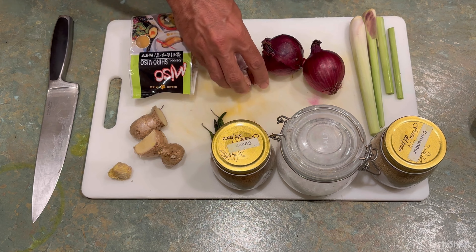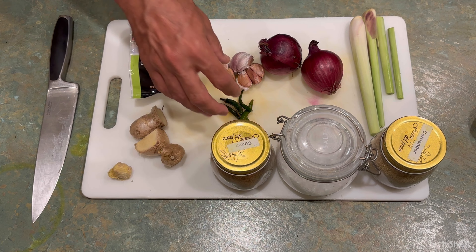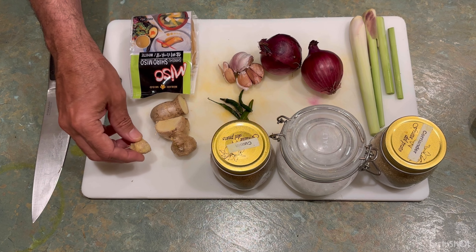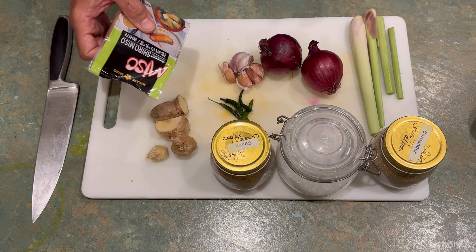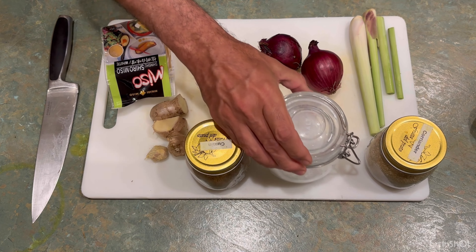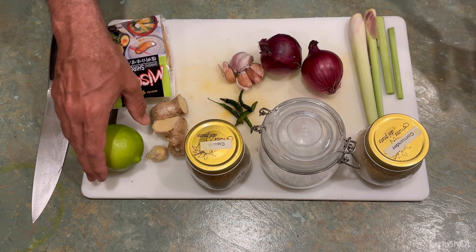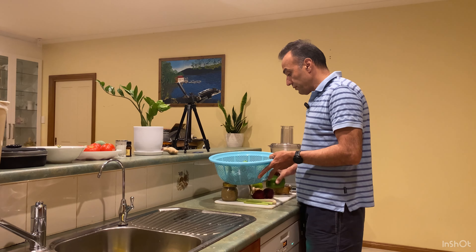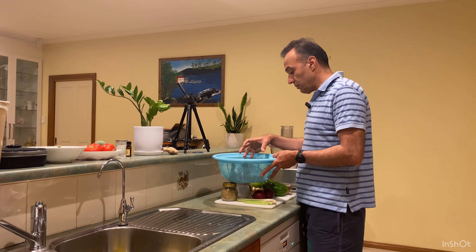The ingredients we need are lemongrass, red onion shallots, garlic, green chilli — if you like it very hot you can add more chilli, but I don't. Some fresh ginger, some miso soup paste, cumin grinded, salt, coriander grinded, lime zest. Then we have green capsicum — I have two.